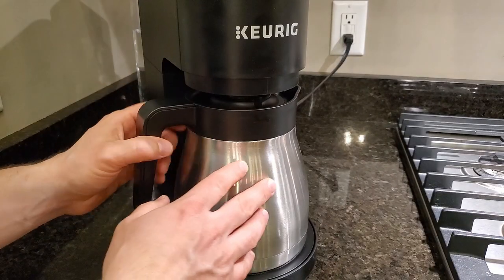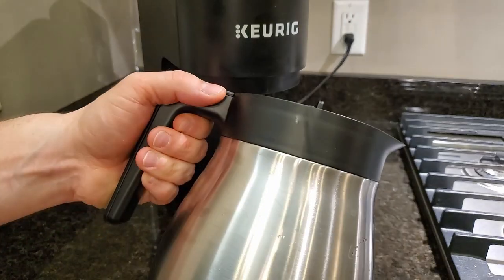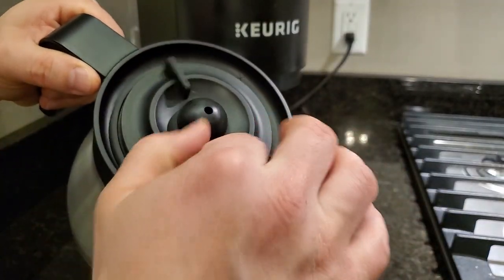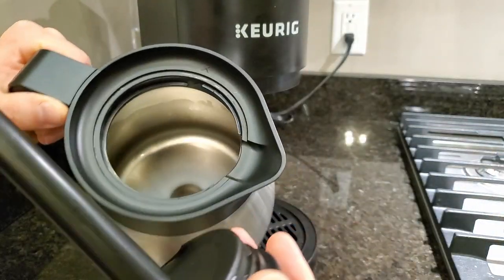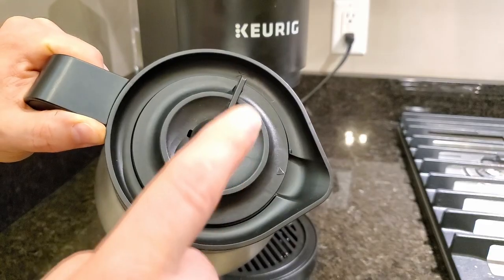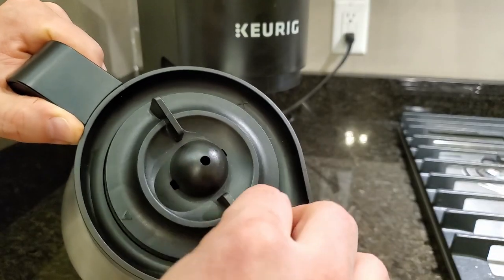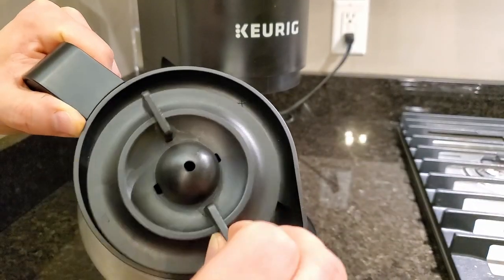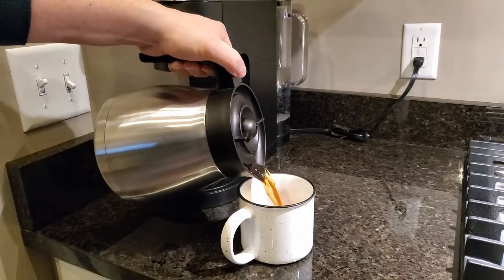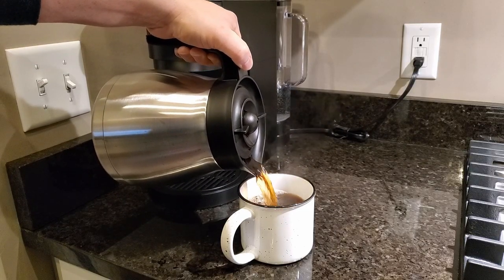The stainless steel vacuum insulated carafe is really nice. This thing has kept coffee warm for 6 plus hours for me when I did a full 12 cup pot. This twists off — you can see it's got a good 12 cup capacity. You brew it with the lid on like this and it goes right through the hole. You remove the lid only for cleaning. You can pour with the lid in place — it locks in, you don't have to do anything, you just pour like that.